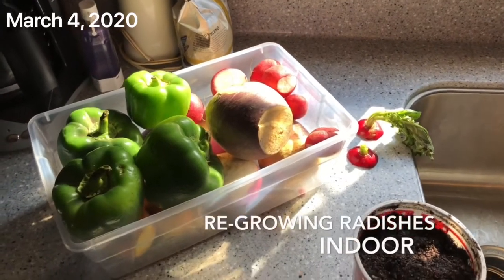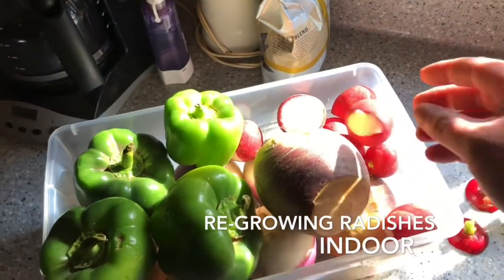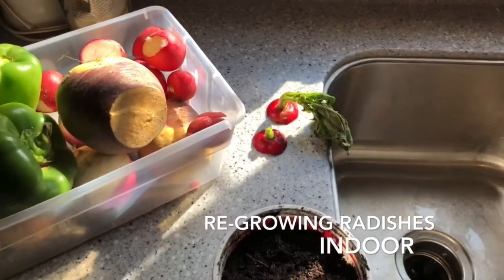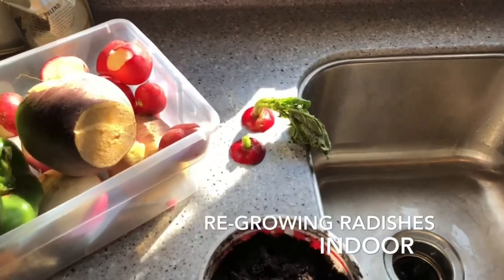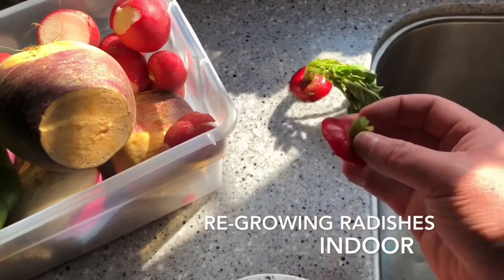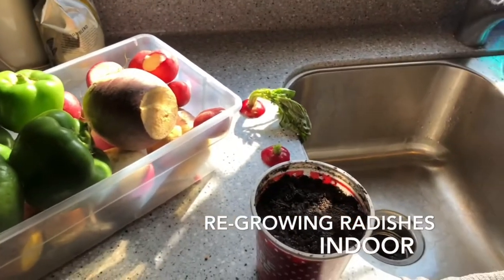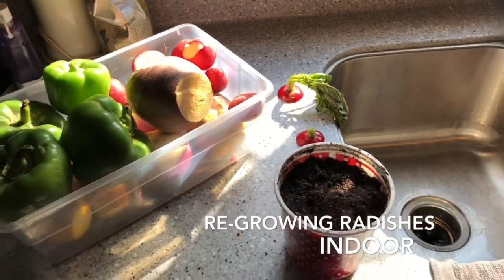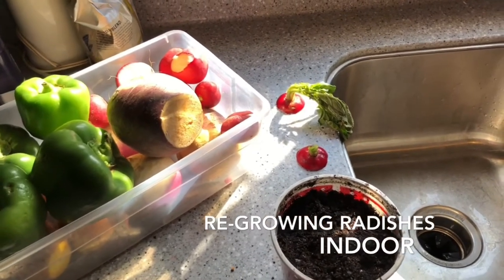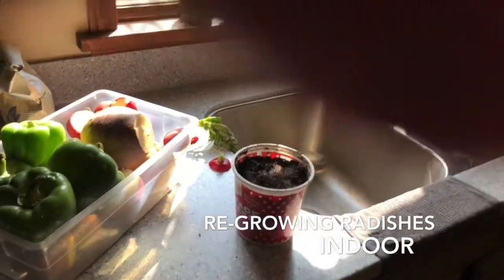Hello everybody! We got our Misfit Market order with a bunch of radishes. I'm doing a little test — I cut the top off some radishes to see if I can get them to grow. I left all the leaves on one and some greenery on another. I haven't found much on the internet about whether you can grow radishes this way or from store-bought, so I'm just going to take a shot at it.